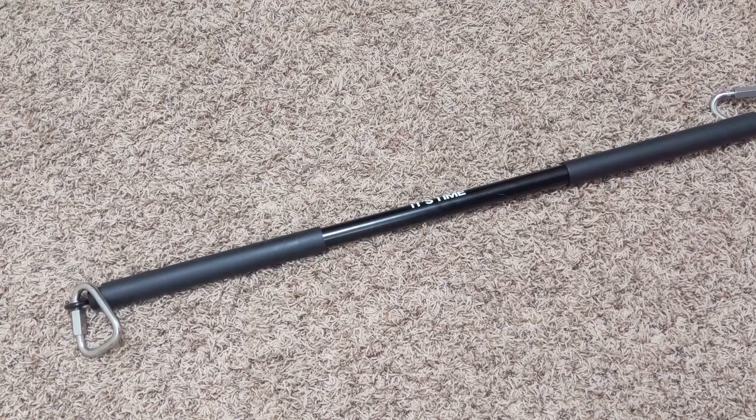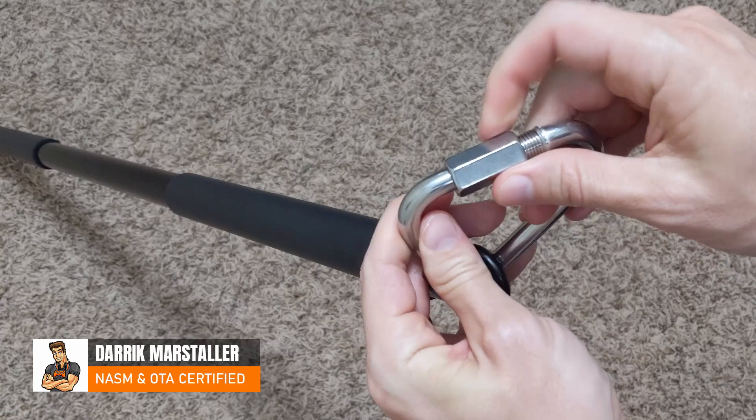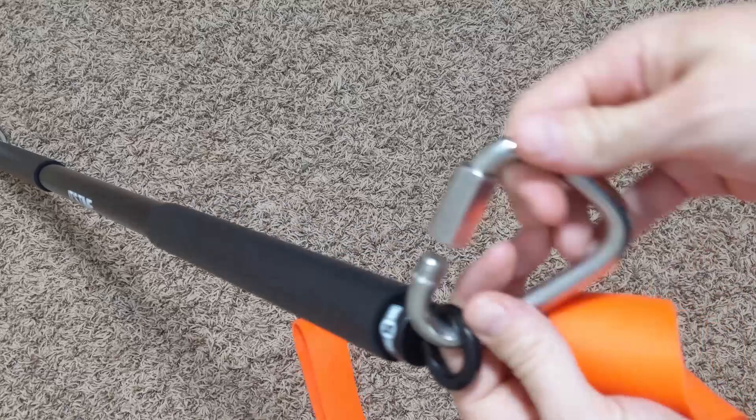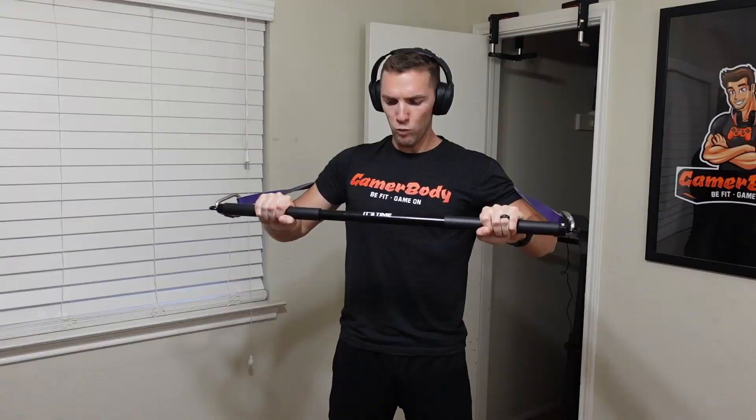For my new resistance band setup, I went and bought what's called the InStar Resistance Band Bar from Amazon.com. With that, I bought two triangle links in order to hook up my loop bands, because I've been testing with both the loop and tube style bands to see which ones will work best for my training. The InStar bar is a way you can hook up those bands and then use it to provide a lot of resistance in your training.